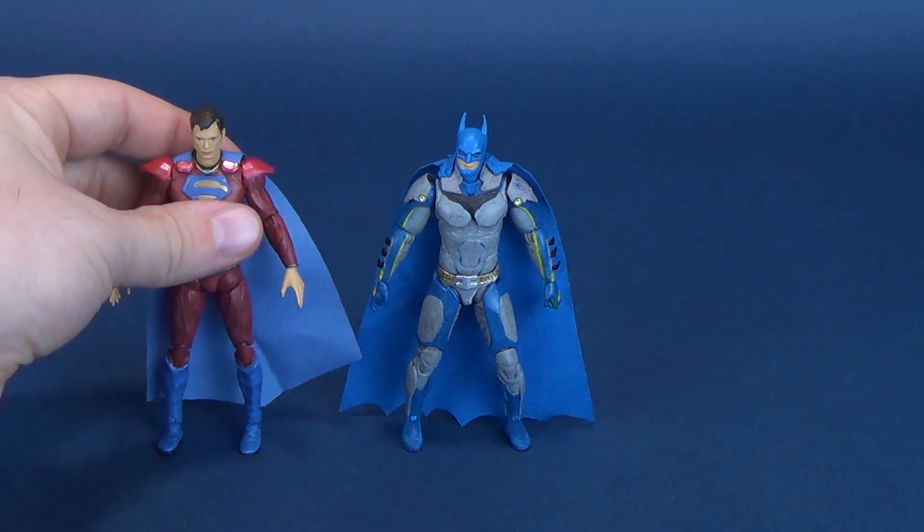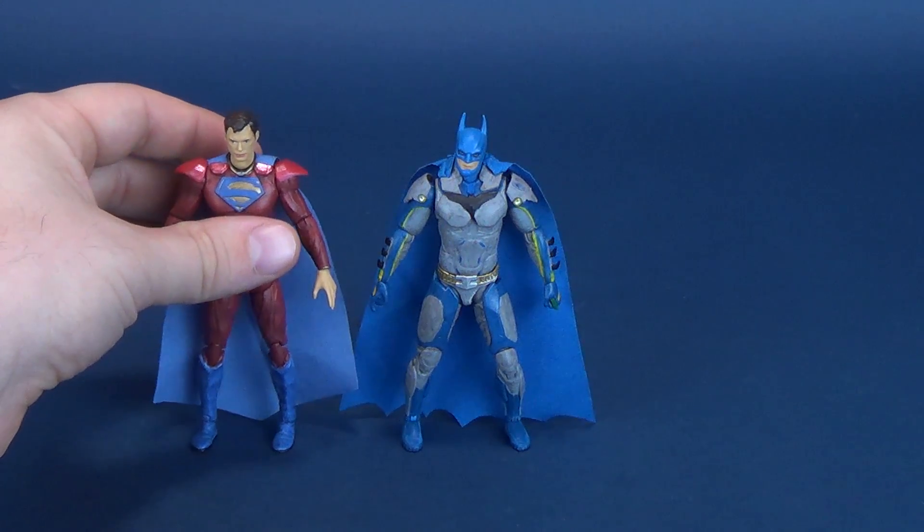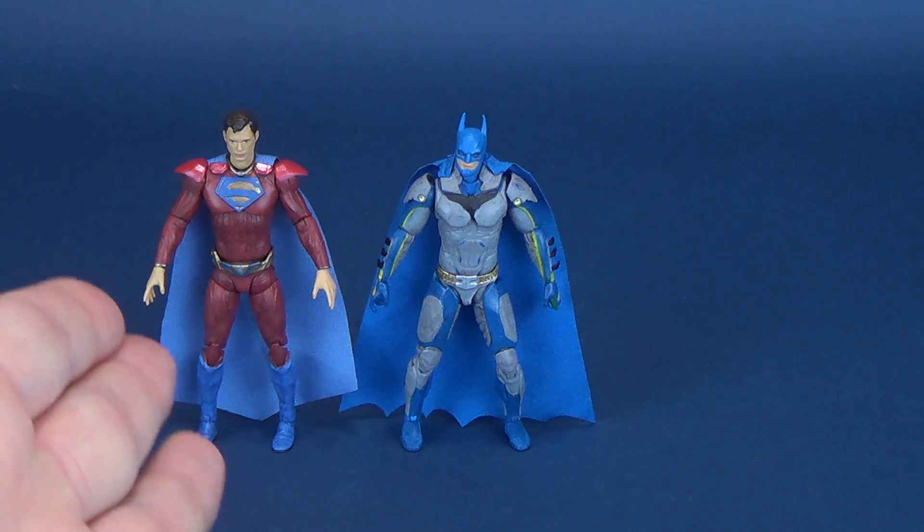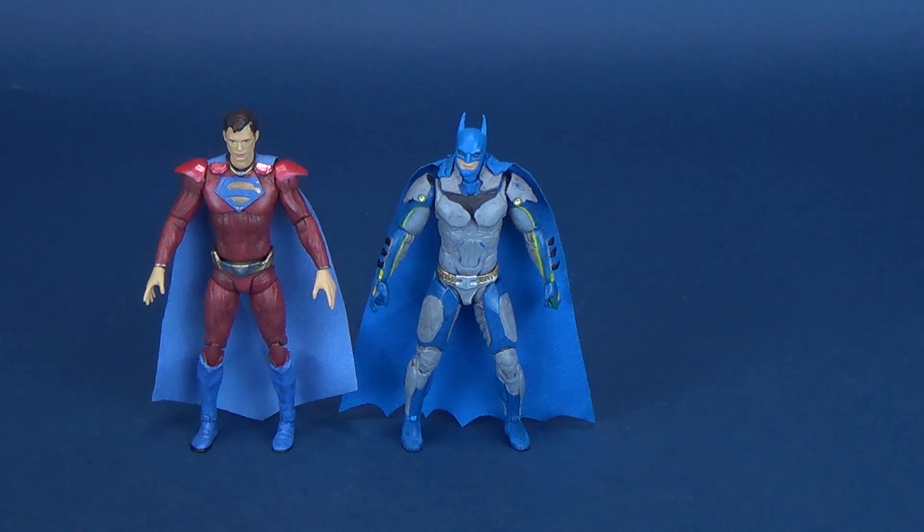Unfortunately, like Superman, I don't have the original Batman here to show you, but I can do one extra thing — I can show you the comparison between the variant Superman, which was the one on the left that we already had a look at, and the variant Batman, the one we're going to be looking at. Superman is a little bit taller, so the original releases of the figures would also reflect that as well.